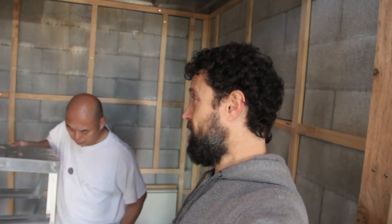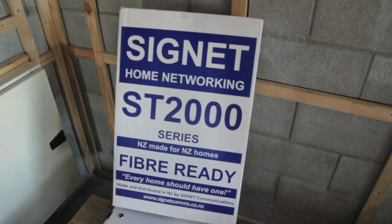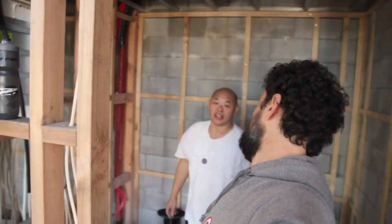The basic idea is that we're going to wire for the computer — that's data — and also for RF, which is for TV, from this central location at a data hub, all the way individually in a star formation to everywhere in the house. That's right.